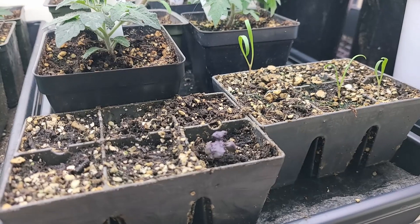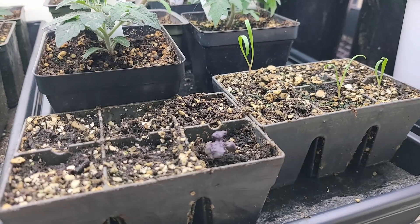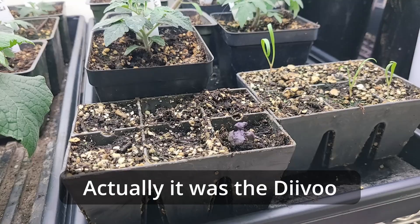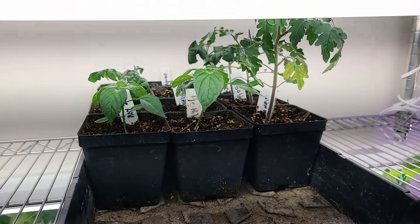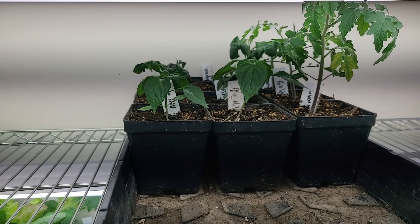This right here is one of my purple ruffles basil. It was one of the two seeds that sprouted out of the aero garden, so I pulled it out and put it in here. These are the tomato seedlings that I'm going to up-pot, and some pepper seedlings that I'll up-pot in a little bit. I'll probably give them another week or so before I up-pot them.